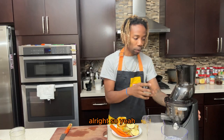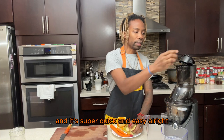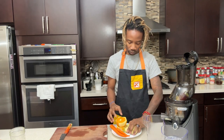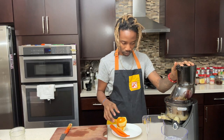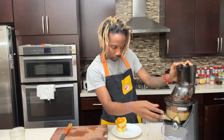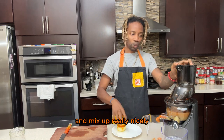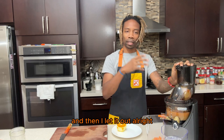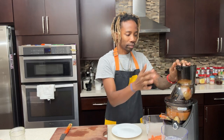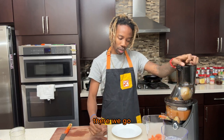I'm going to turn this on, get these apples in here — it's super quick and easy. I like to let everything sit inside and collect and mix up really nicely, and then let it out. Let's get these oranges juiced up — there we go.